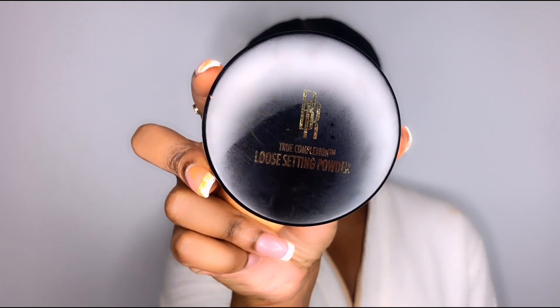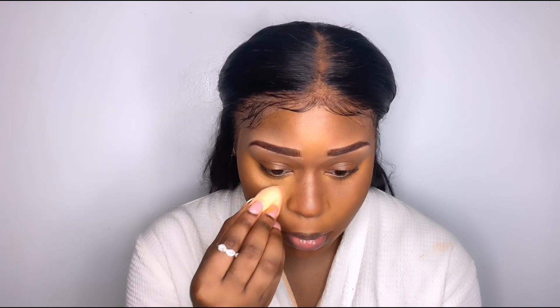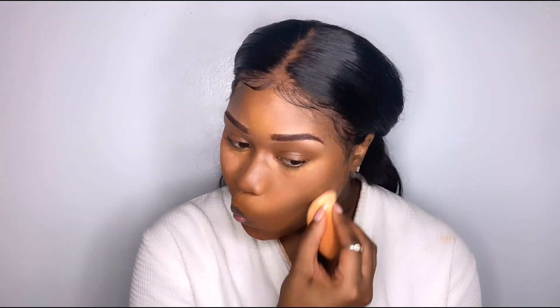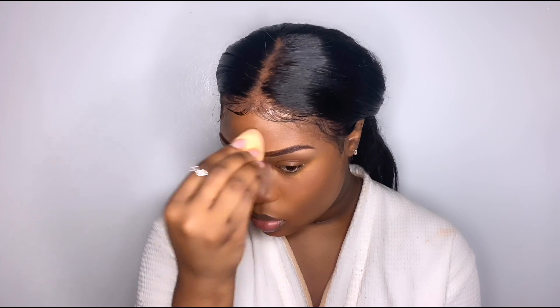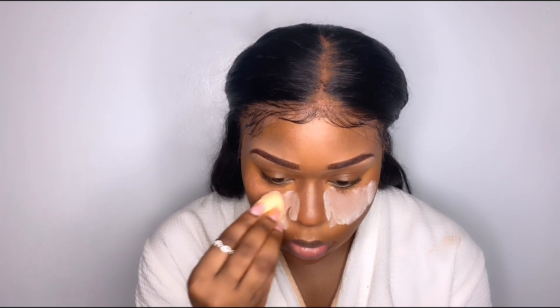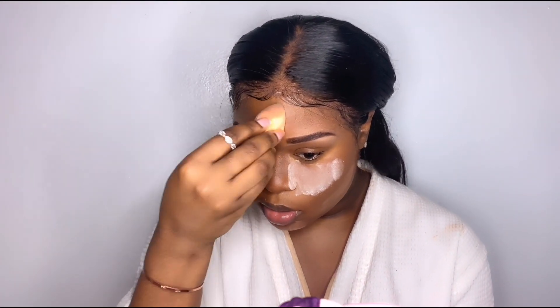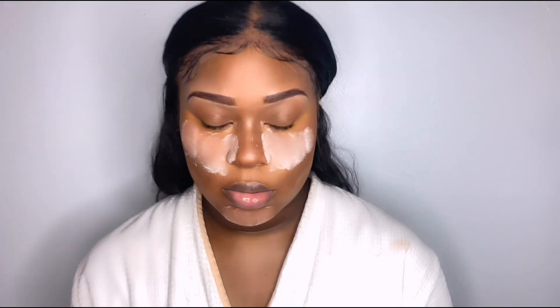Now I'm going in with my Black Radiance loose setting powder in the shade Coco Kisses. This powder shade is a little too dark for me — I like my under eyes to be a little brighter. To make it a little brighter I added the translucent Airspun powder on top just to see what that would do. I think I need a new powder — I'm really gonna try the Huda Beauty powder — but this one is a cute girl for a drugstore item.